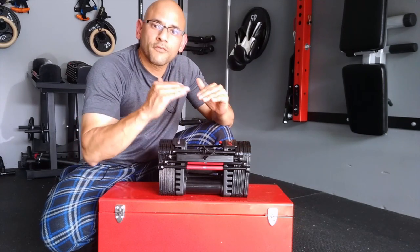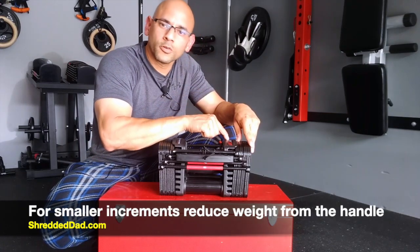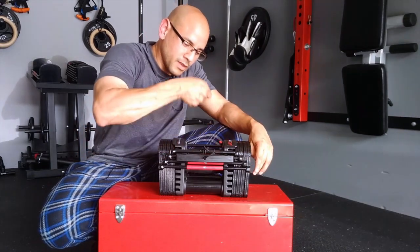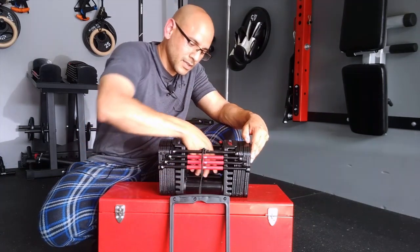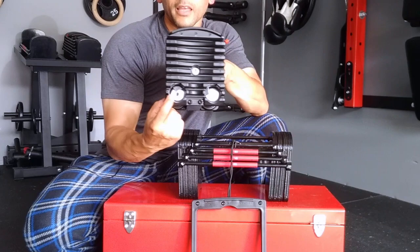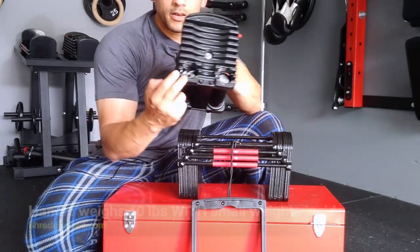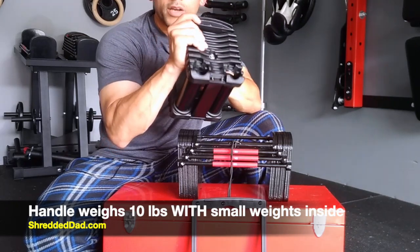Now when dealing with five-pound increments, you want to reduce weight from the handle itself, and this is where the smaller two-and-a-half pound plates come into effect. To remove the handle, you first have to remove the selector pin — that releases the handle so you can pull it out. Inside the handle, there are two circles holding two-and-a-half pound plates. In total, when both two-and-a-half pound plates are inside the handle, it weighs 10 pounds.